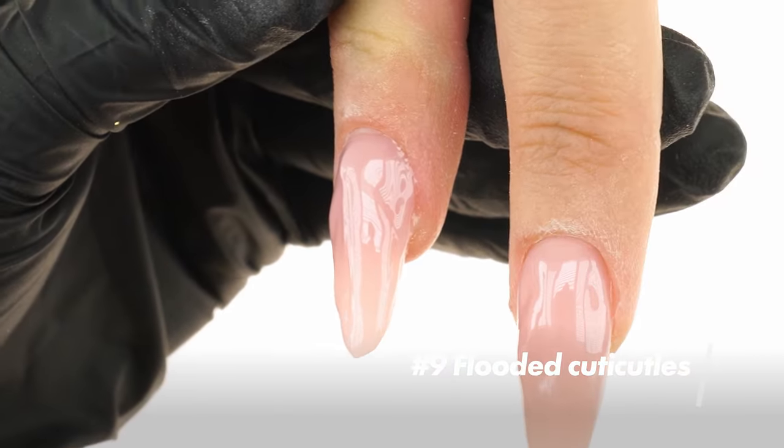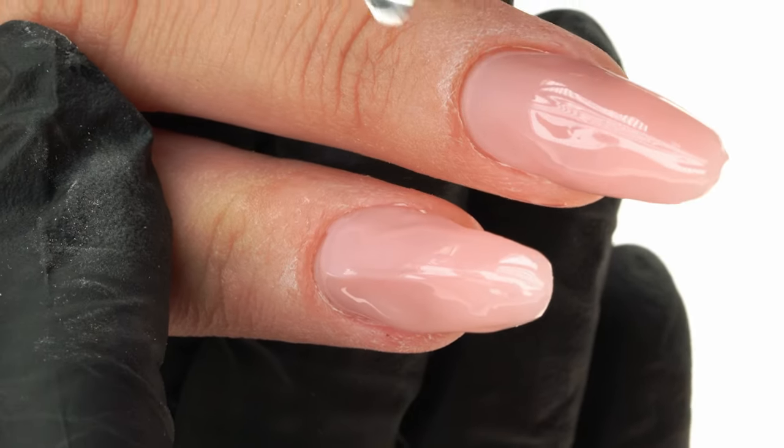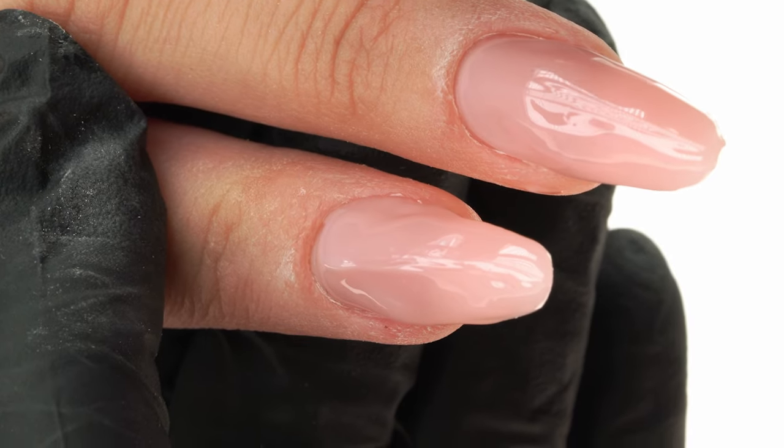The ninth mistake is flooded cuticles. Light-cured products can't touch the surface of the skin — it's a significant and potentially dangerous mistake that we should never let happen. Light-cured products can cause allergies. When applied to the nail plate only, the risk is minimal, but applying it to the skin increases the risk. If you've ever seen an allergic reaction to gel styling or any other light-curing product, there's a 99% chance it was styling done in a way in which the product ended up on the cuticles, and that's where the allergic reaction occurred.